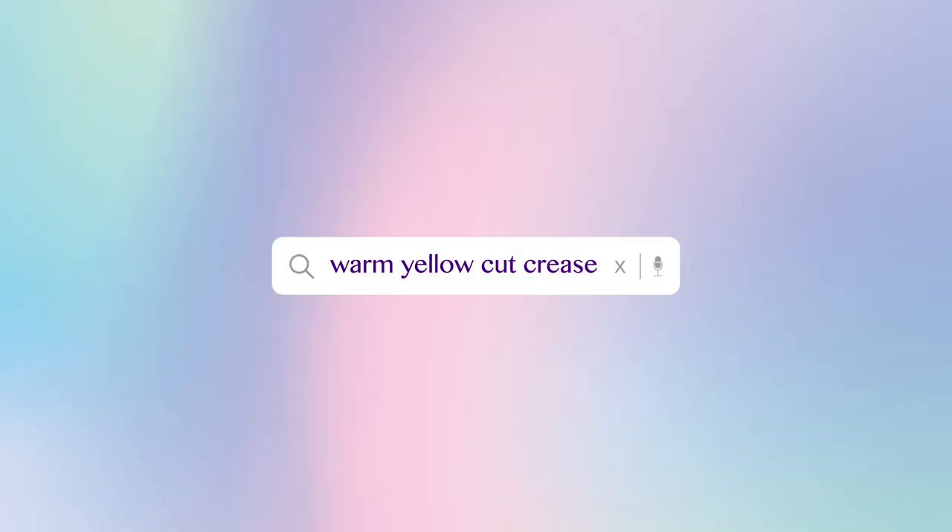Hey guys, my name is Amelia and welcome to my channel. Today we're going to be doing this yellow cut crease look, so if you want to know how to achieve this just keep watching.